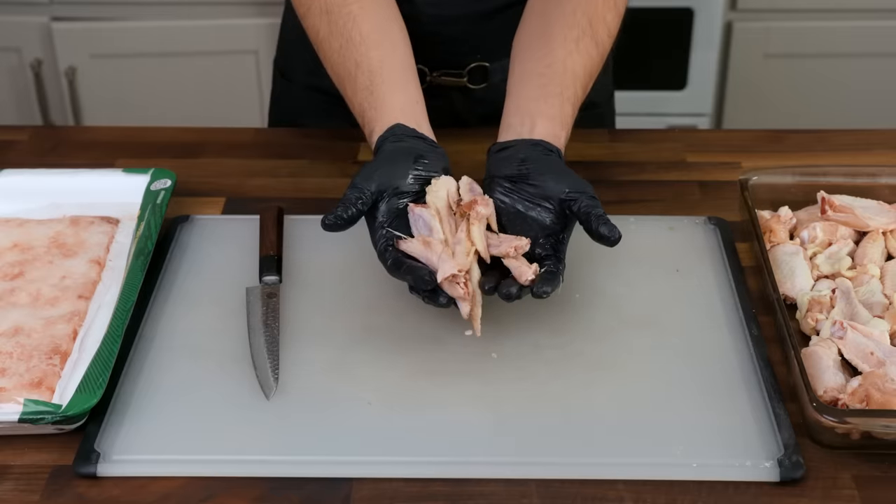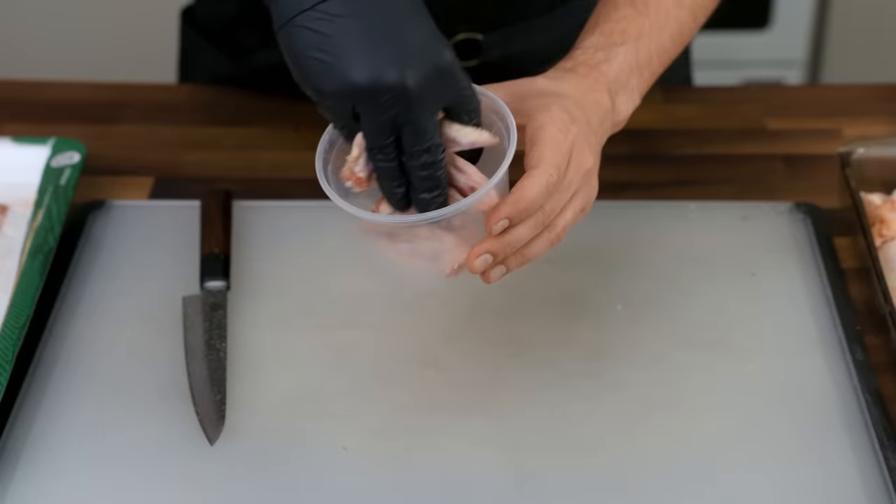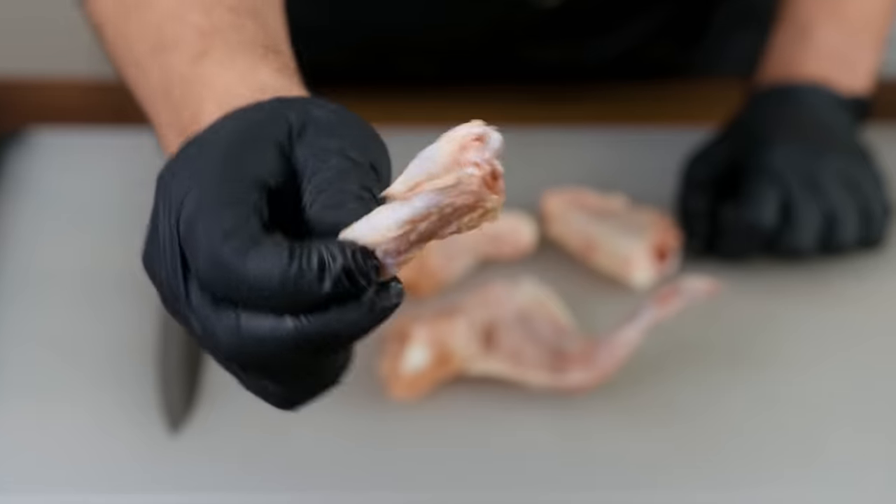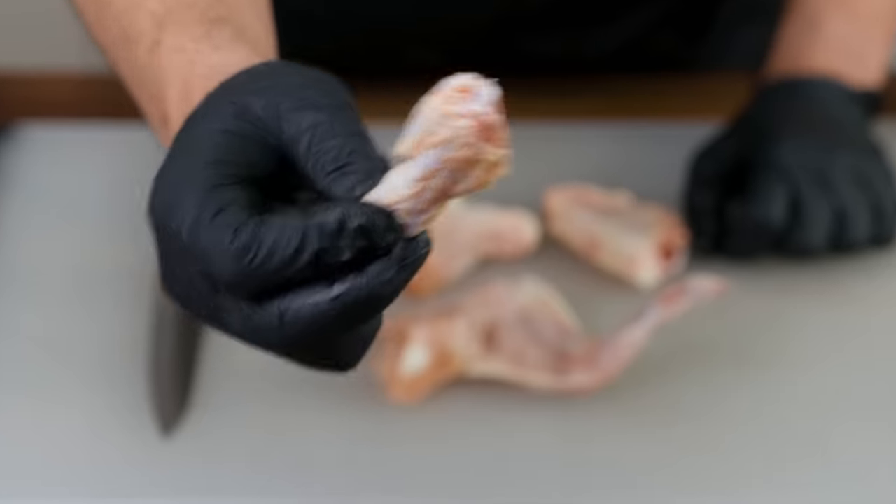Wing tips are culinarily worthless as meat. Put them in a plastic container and then put that container in your freezer. I know it's a very Food TV host thing to say save the leftover chicken parts for stock, but when it comes to wing tips, they have so much bone, skin, and collagen that it's actually good advice, not just an aspirational platitude. You can collect wing tips all year long, even if you only make chicken stock once in the holiday season.